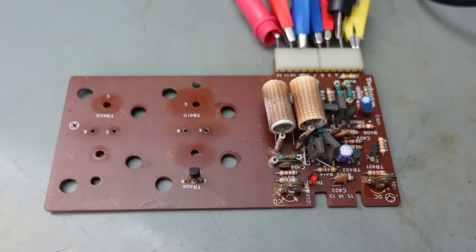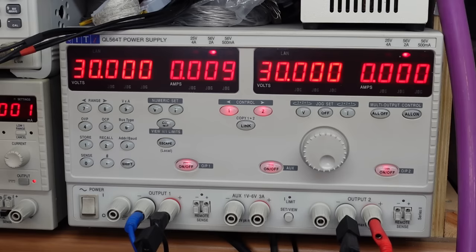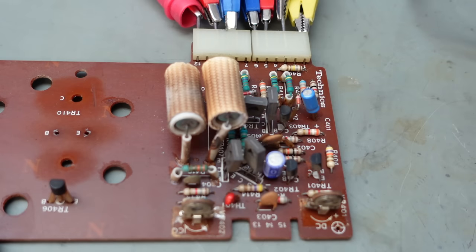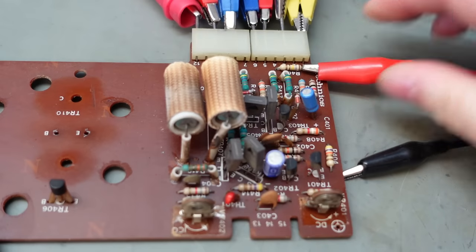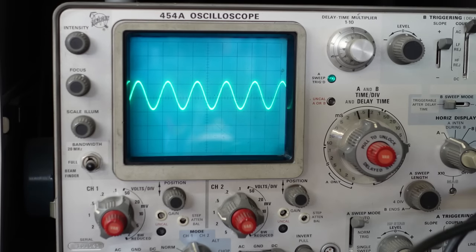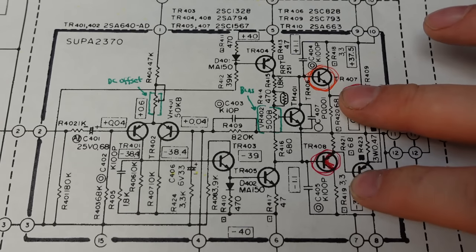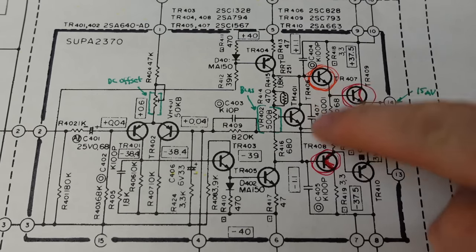I powered it up without the power transistors in and it doesn't pull loads of current — it's drawing 9 milliamps on the negative rail but nothing on the positive. The output's sitting at pretty much zero volts, so it's sort of behaving. And more surprisingly, if I connect an input signal, it pops out the output looking quite good — about 20 volts peak to peak. So in the schematic, with those two transistors removed, the signal seems to be working perfectly.